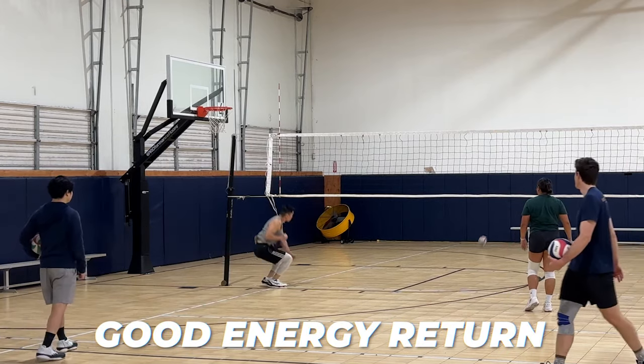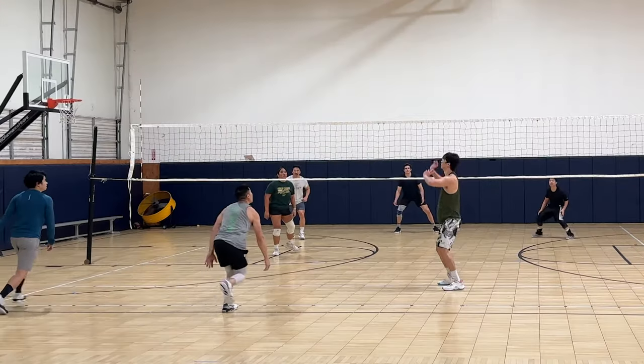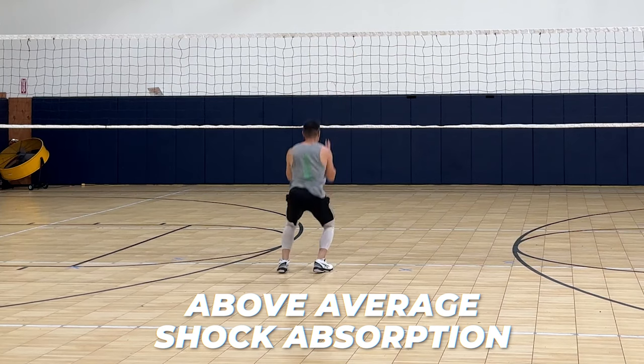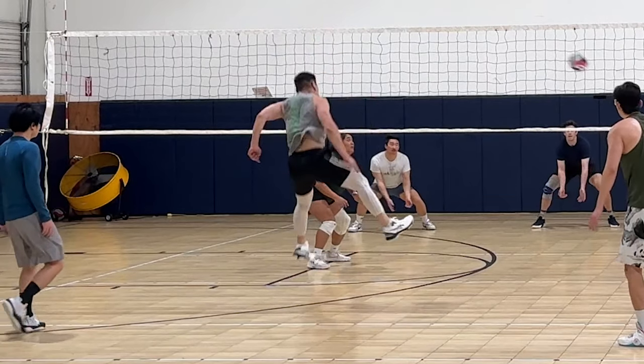Even though the sole feels pretty light, you get pretty good energy return with a little more bounce when jumping and sprinting. It's not as much spring as the Adidas Dame 8's or the ASICS Sky Elite shoe, but it's definitely more than the Adidas Stable, Nike Hyper Ace 2, and Way of Wade 10 Low shoes. It also has above average shock absorption, so you will feel more of the force dissipate on landing. However, because the sole is lighter and less dense, you will still feel some impact compared to denser soles like the Dame 8's and Sky Elite shoes.